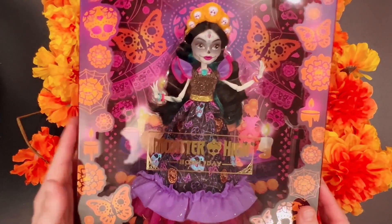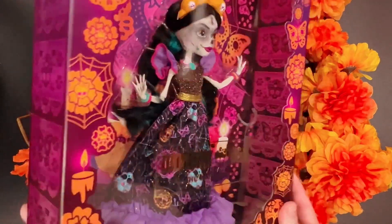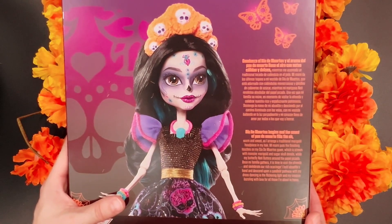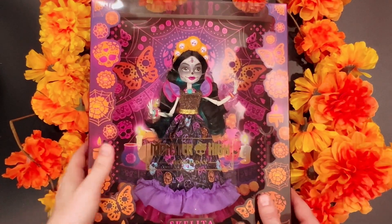Look at this box — everything about her. I just love her makeup. She's just really pretty and I'm super excited to get her out of this box. So let's get her open.